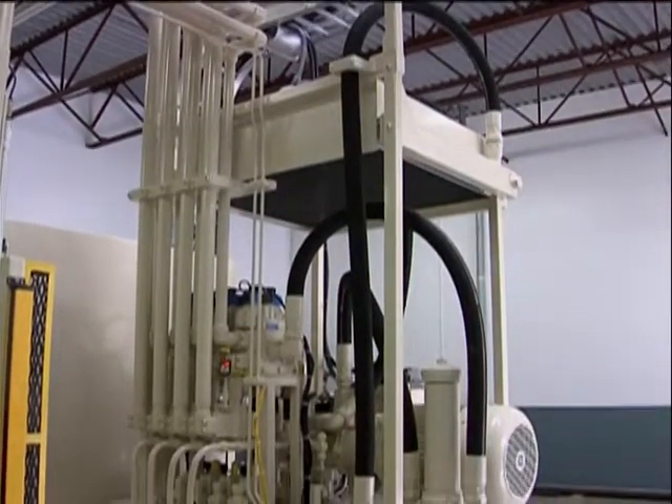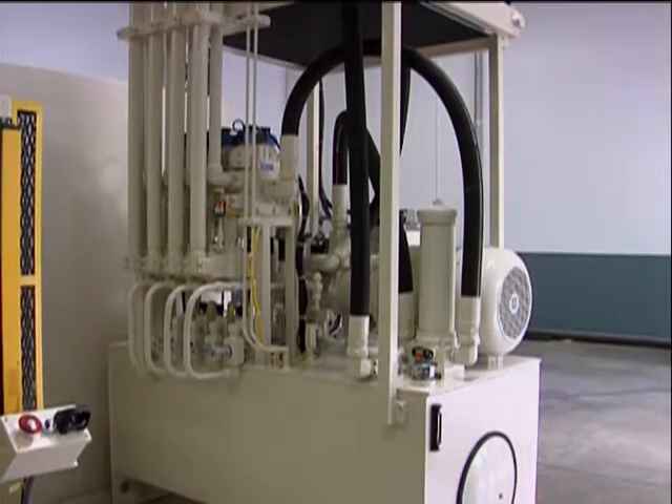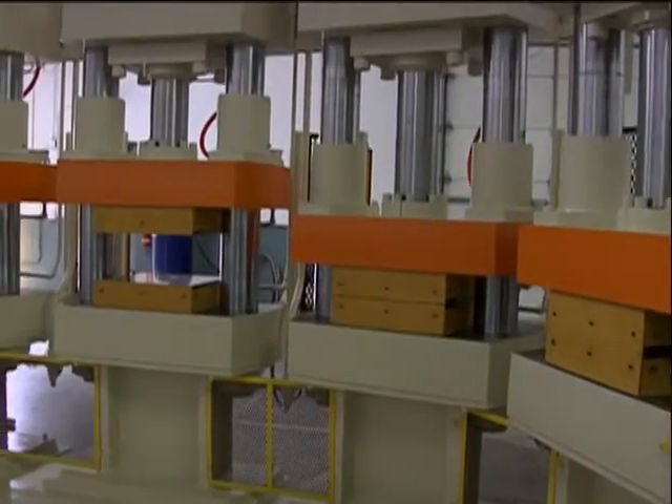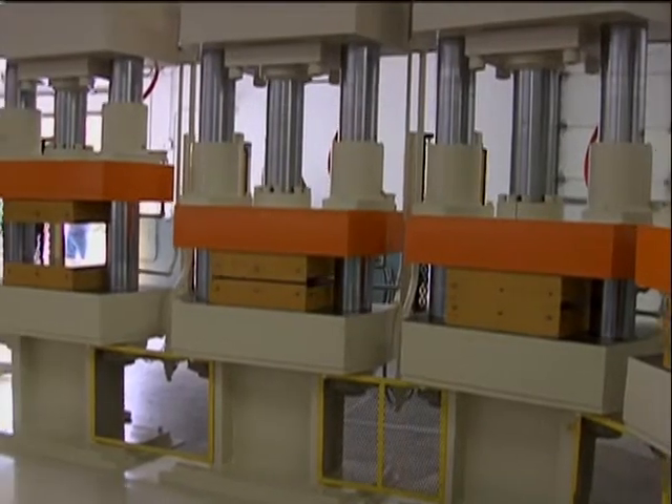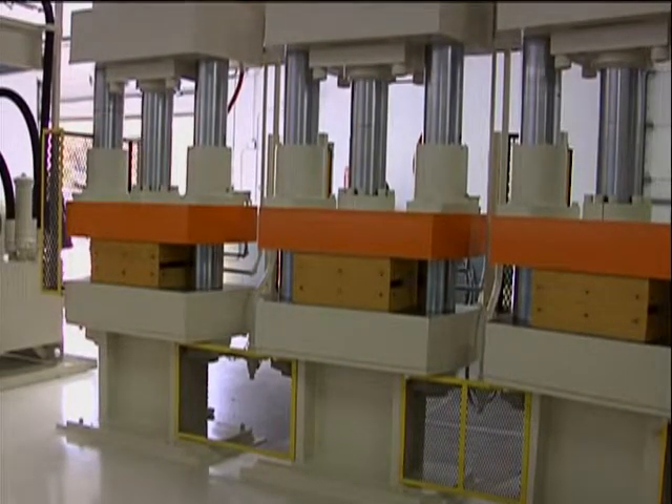Pressing speed is 60 inches per minute and the return speed is 522 inches per minute. Each cell moves individually but is driven by one power unit. The press can be run in either manual or automated mode.